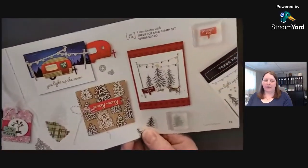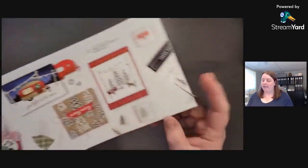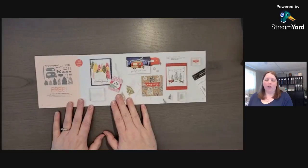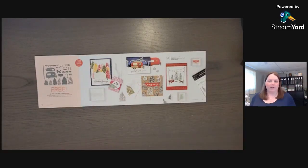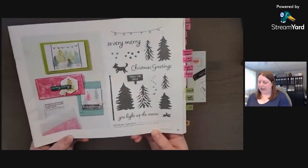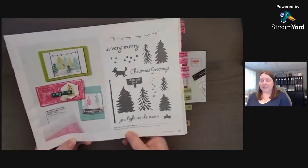They're geared towards Christmas, but you could also use these for camping. There's also a stamp set. They're very versatile and they do have a coordinating stamp set — it's in the mini catalog on page 39 and it's called Trees for Sale.